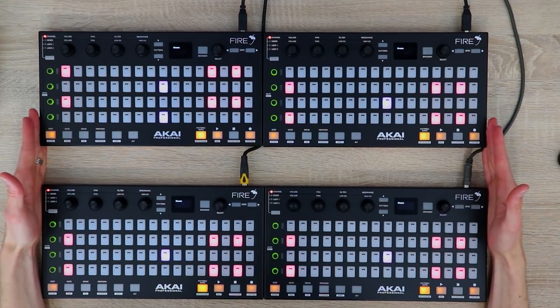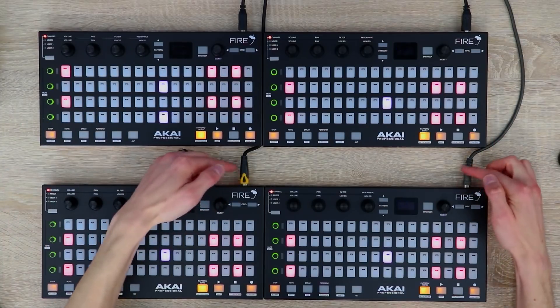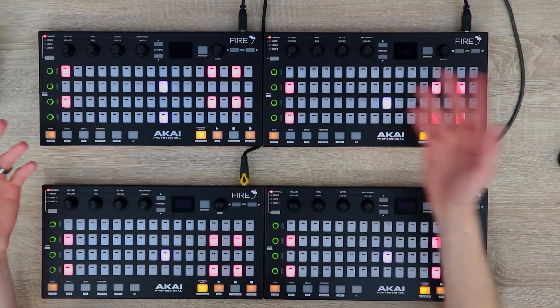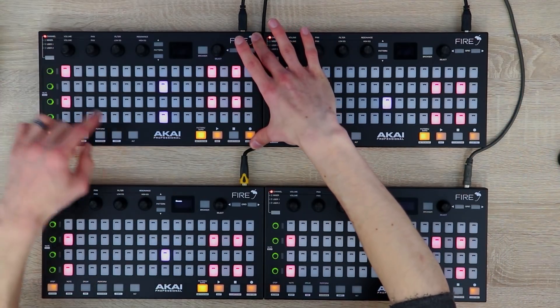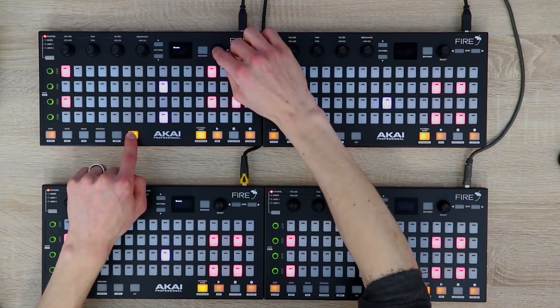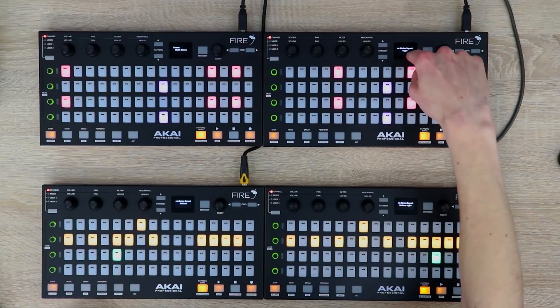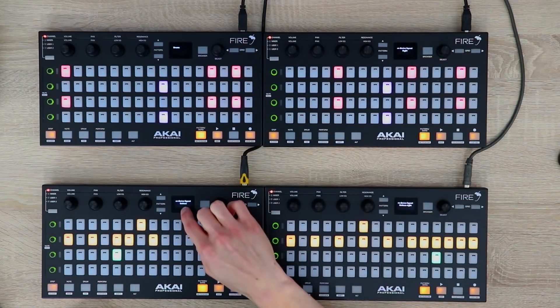Currently the maximum number of devices you can set up is four. It might be worth getting some right-angle USB ports if you're doing this so there's not so much of a gap between the units, but the procedure is pretty much the same. Select the top left unit, press Alt, push in the selection encoder until multi-device is displayed. Then you want this to be right, this to be bottom right, and this to be bottom.